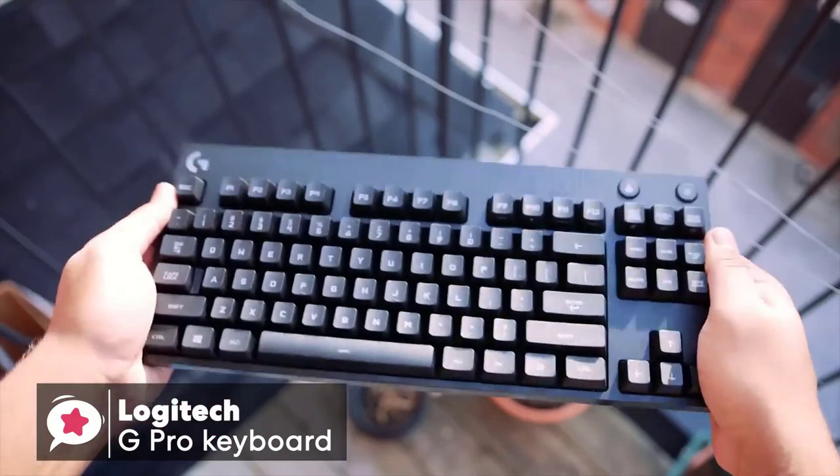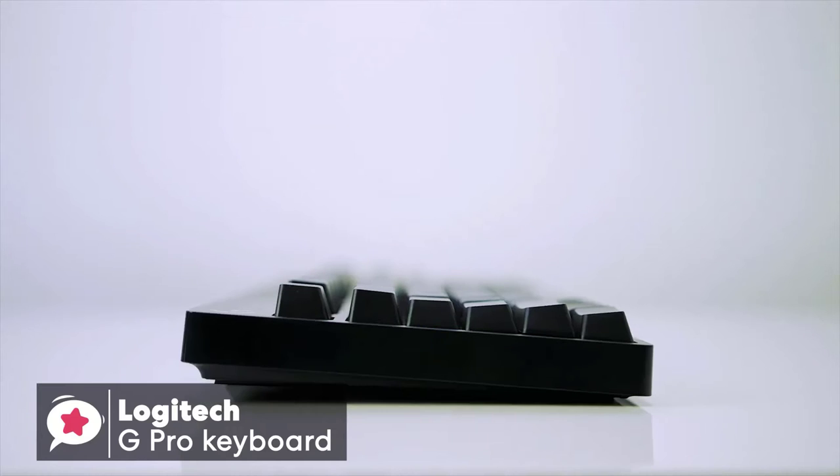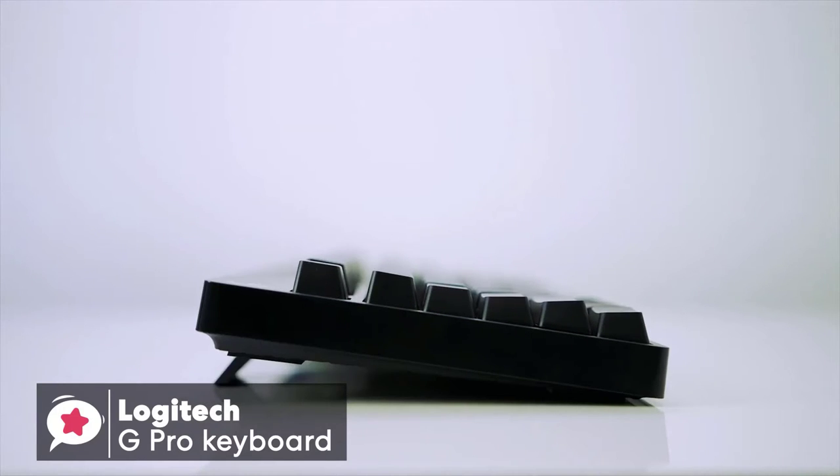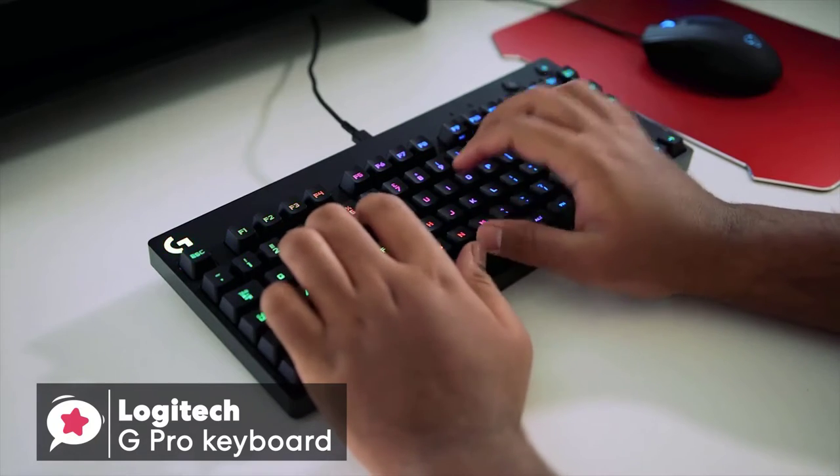The keyboard didn't flex, and it didn't creak when twisted. The G Pro has adjustable feet that give you three set angles: 0, 4, and 8 degrees. I'd recommend you try using the keyboard flat to start with for maximum comfort.